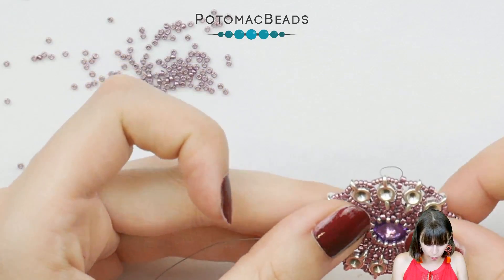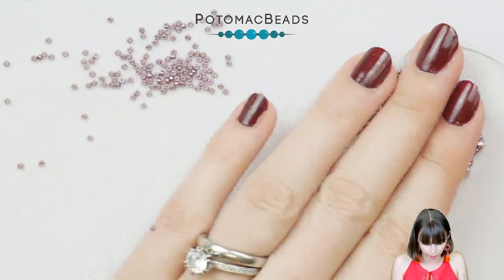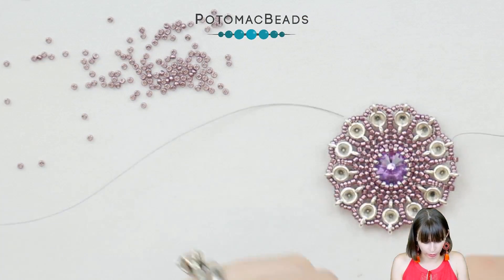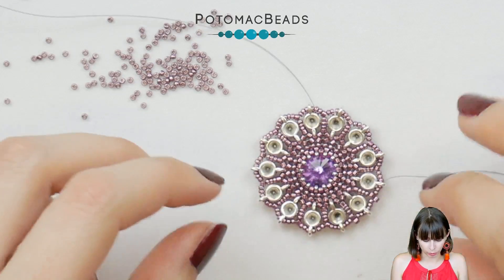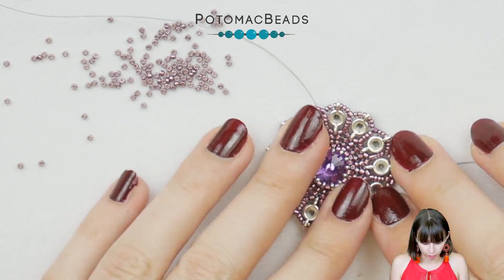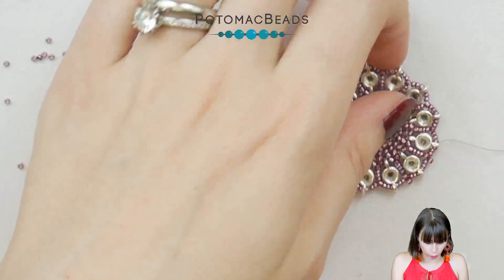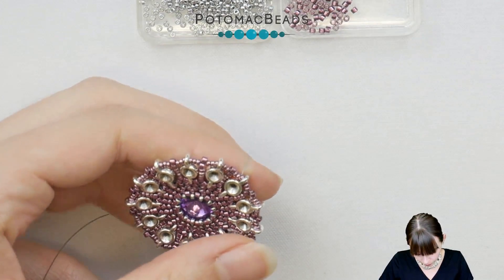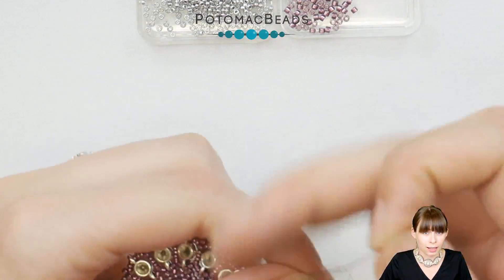This will allow us in the next row to use peyote stitch and add more beads. Pick one Delica that will sit on the one between the micro spacers and go around. I recommend not pulling too hard so everything lies flat. If you see the pendant trying to wave a bit, put it down, make it flat again and don't pull too tight. In the next row we'll be adding peyote from Delicas and 15-0s.